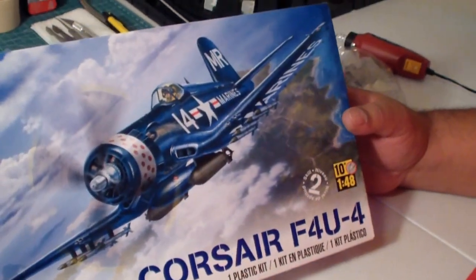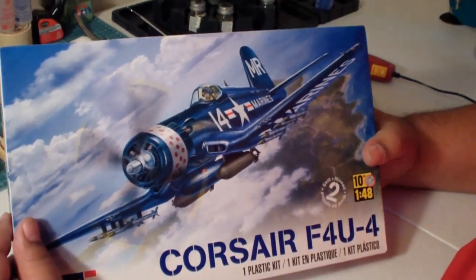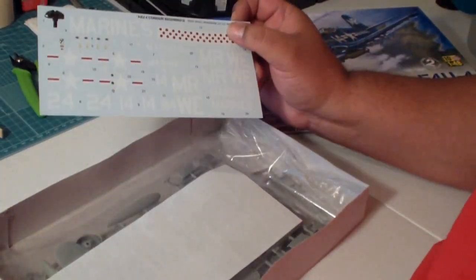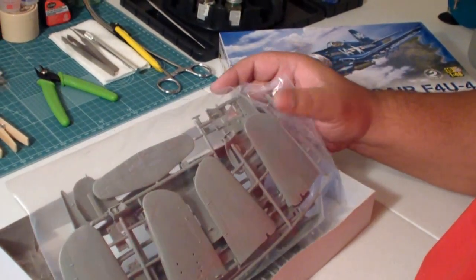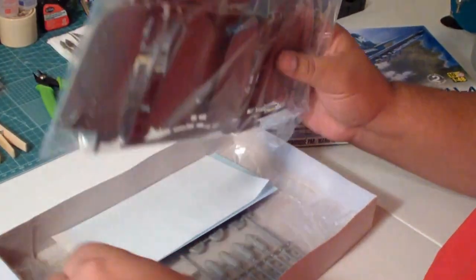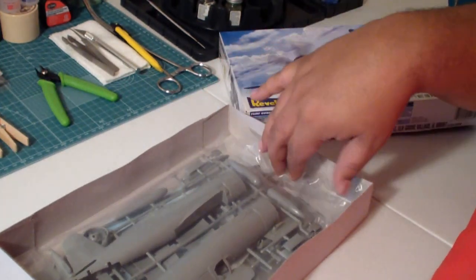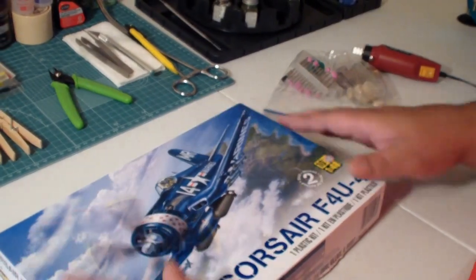This kit is cheap — only about eleven or twelve dollars at Walmart. One thing I recommend, and people always push back on this: if it's only ten dollars, go ahead and buy two kits. That way if something goes wrong — if your decals don't apply right, you glue something crooked, you crack a propeller, or lose a part — you can always start over and cannibalize from the other kit, using parts interchangeably as long as you have the same model and manufacturer.